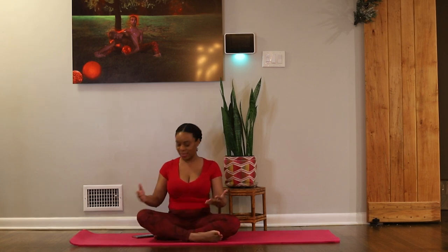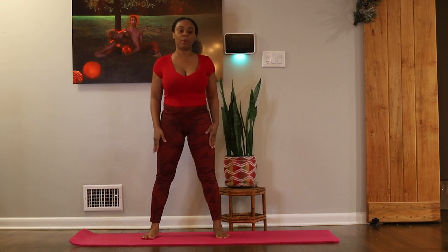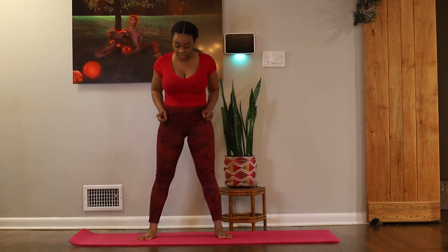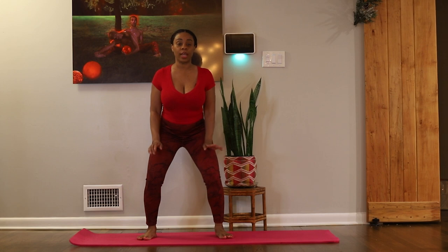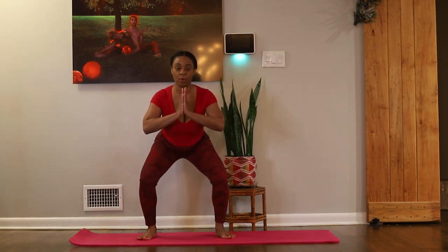First, we're going to start with Garland Pose, or Malasana. For Malasana, we're going to start with the feet a little more than hips width apart. We're going to make sure the knees are facing towards the toes, and then start to bend the knees, lower the hips, just like a regular squat.